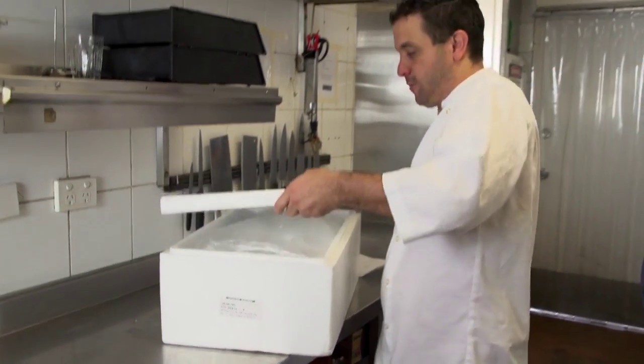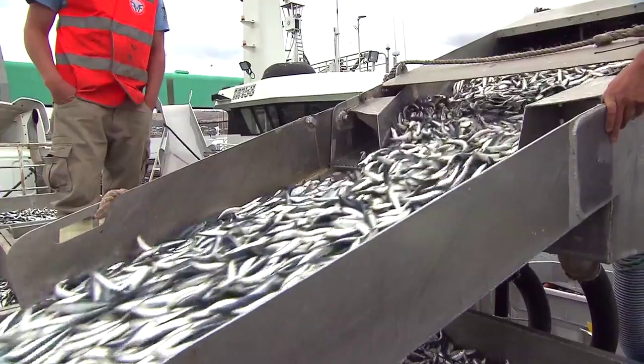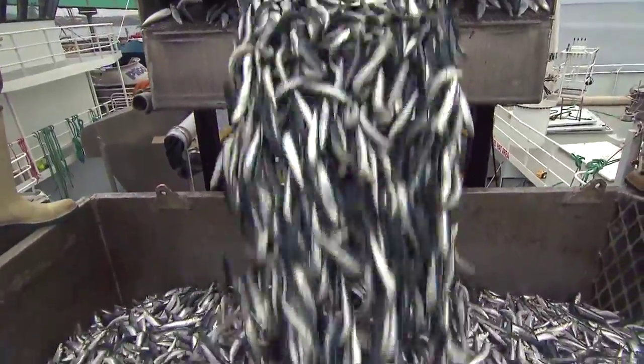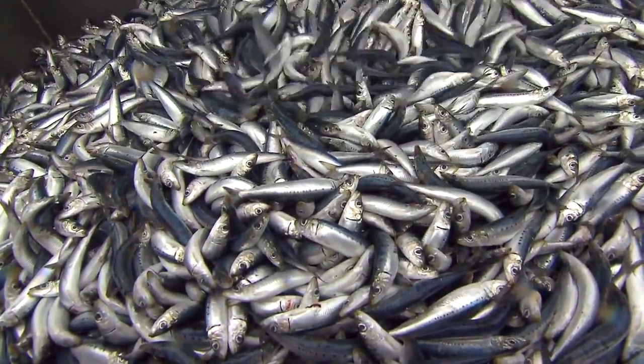When receiving sardines, make sure there aren't too many sardines in the one box. Check the temperature and make sure they've been delivered with ice packs. The next step is to smell the sardines, as they are a stronger fish. They can't be more than a day old. Eyes should be clear and not too slimy. Remember, sardines have a lot of oil content.